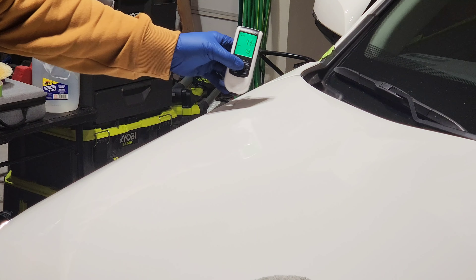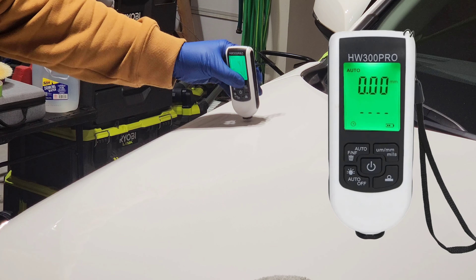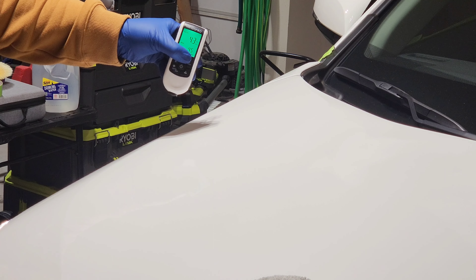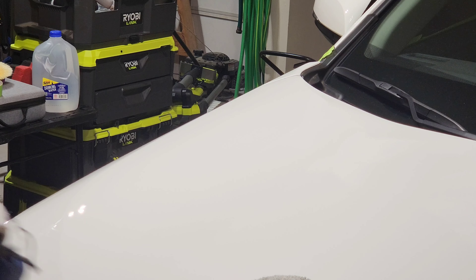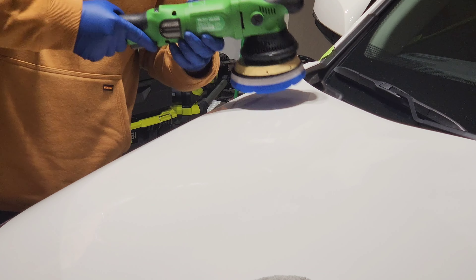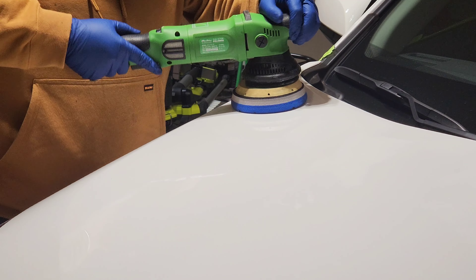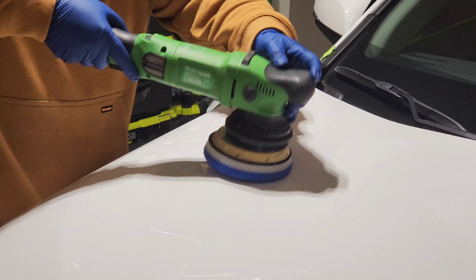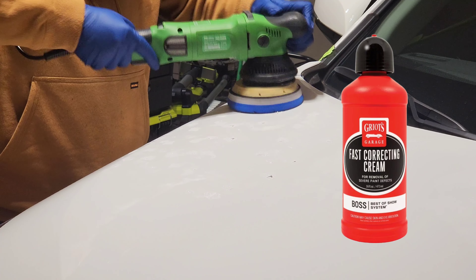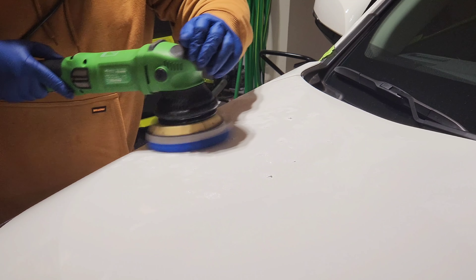Before we do any polisher work I'm gonna go ahead and measure the paint. I'm using my paint thickness gauge — I got this one on Amazon, pretty cheap and honestly pretty good for the price. We have more than enough paint to work with. I'm measuring in mils — we're at 4.3 on average, and normally you don't want to go under 3 mils. Right now I'm using Griot's Fast Correcting Cream and a blue HDO Lake Country heavy polishing pad.